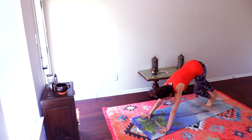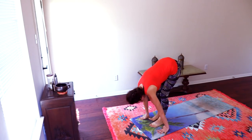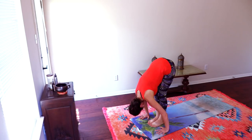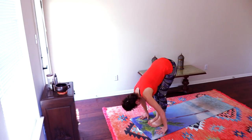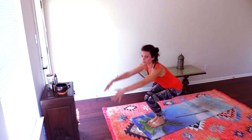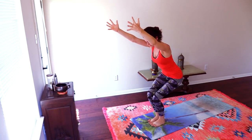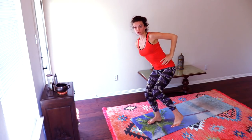From here, walk your feet to the front. Exhale, forward fold. Breathing, breathing. Chair pose.